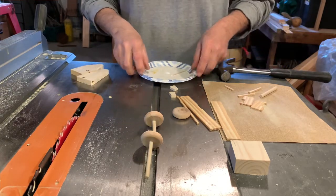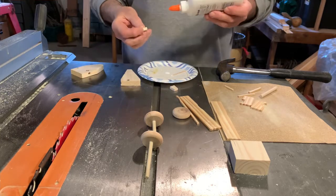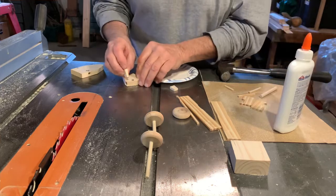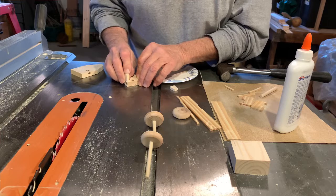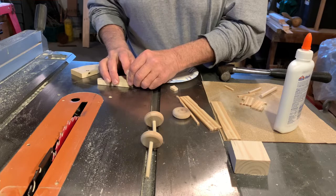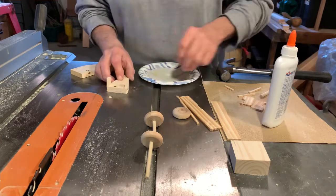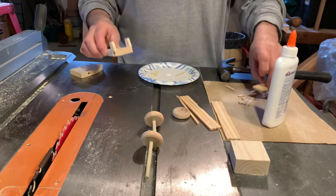The next thing we're going to glue is the two braces for the shield. These were the little angled pieces that we cut off at the start. When we glue the shield together and put it on, it's going to sit on there like this - that's what those little angles are for. Now we're going to put this out of the way.